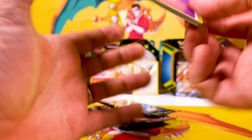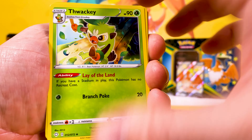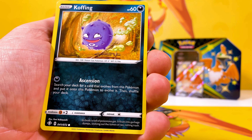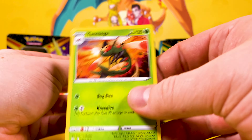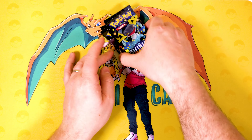Opening the next pack: Thracki, Cramorant, Dartrix, Grookey, Trapinch, Yamper, Coffin, Morpeko, Thracki again, and a Yanmega. Seeing quite a few of those at the moment!